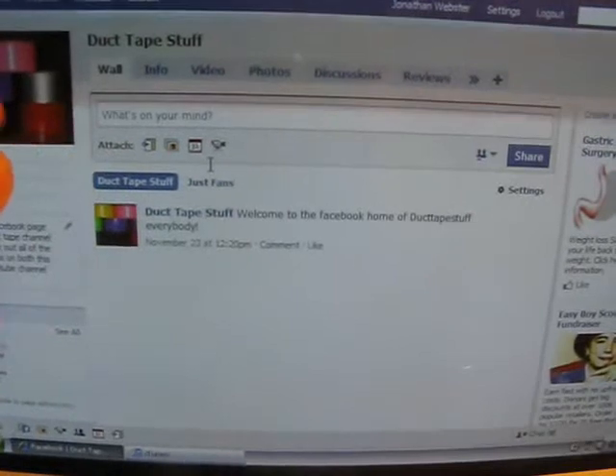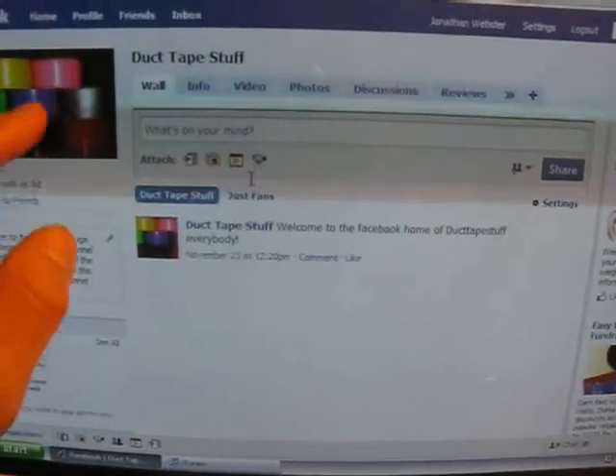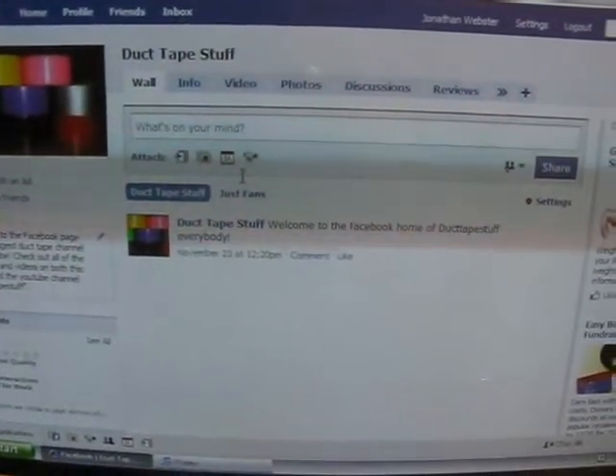So duct tape stuff is now on Facebook. Go online and check it out. I'll see you guys later.